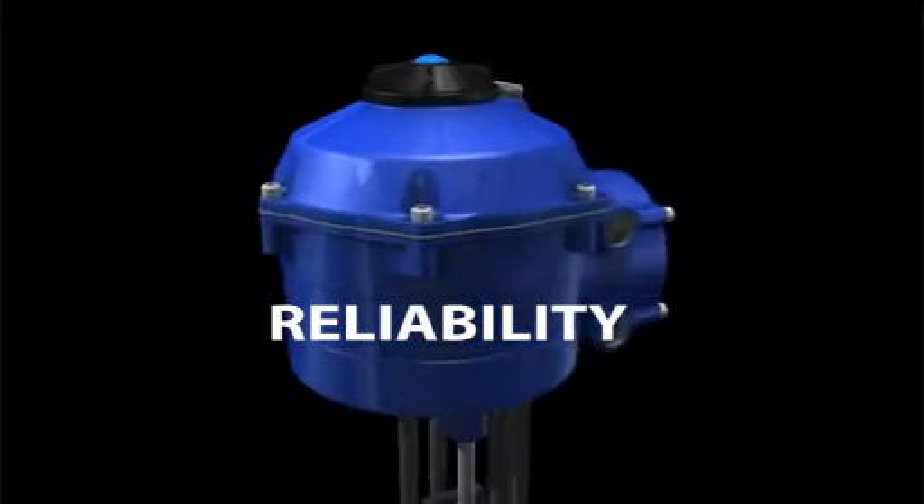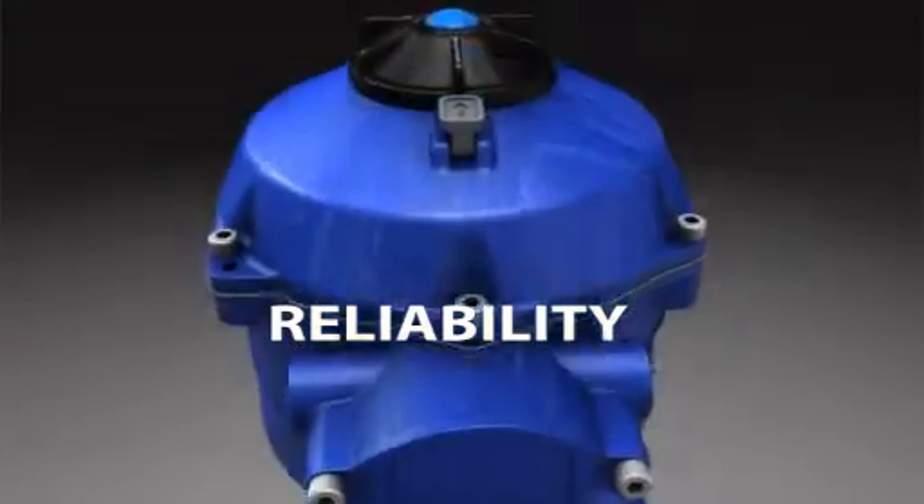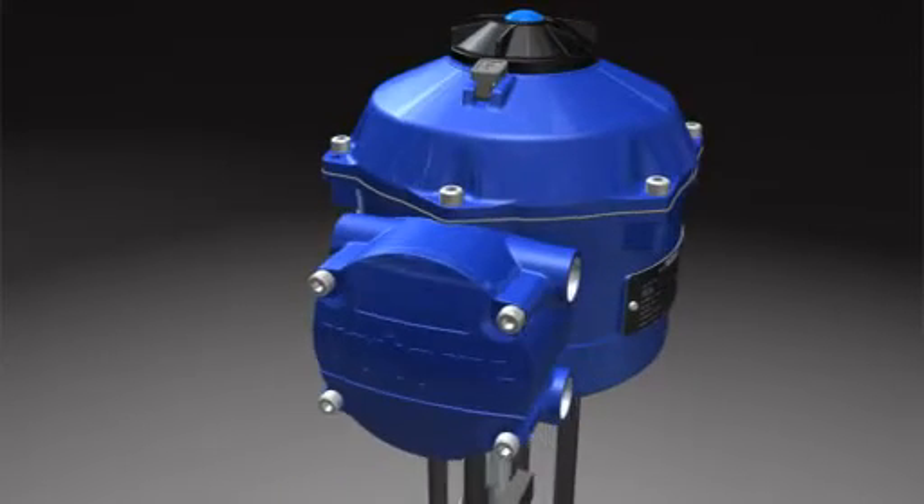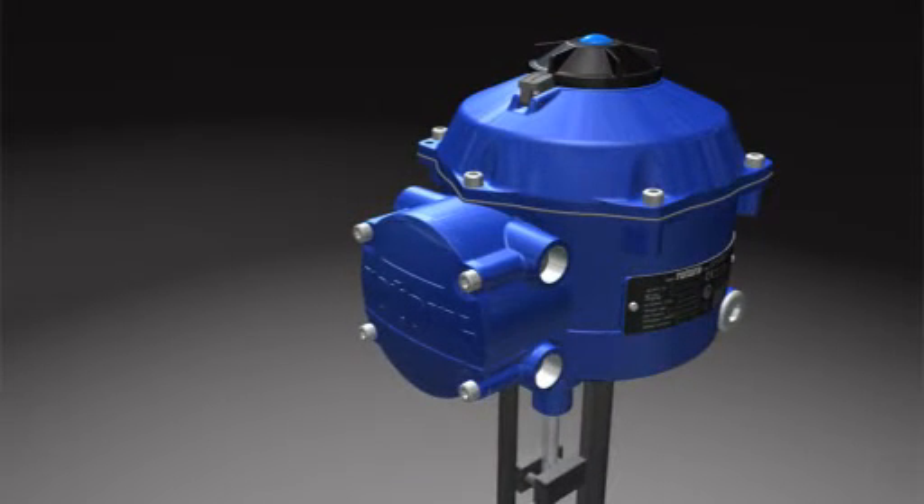The CVA's reliability is central to its operational success and long-term deployment in the field. Many Rotorq products feature a separately sealed terminal compartment.